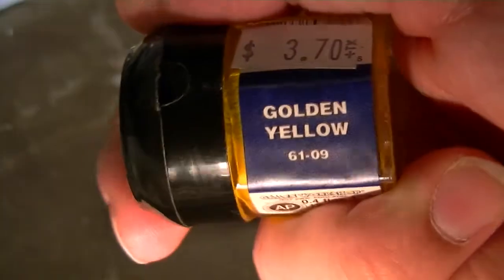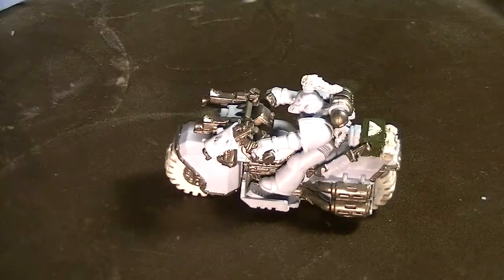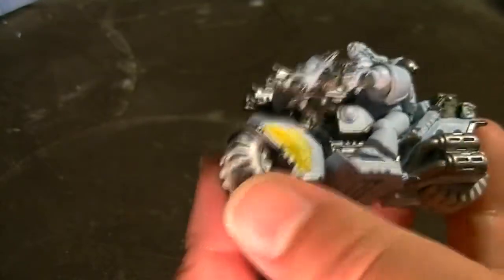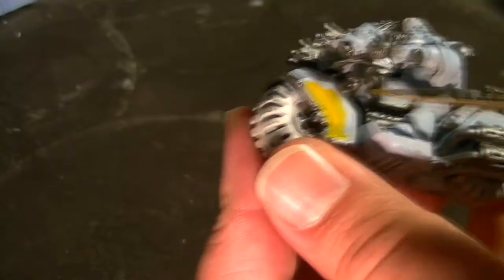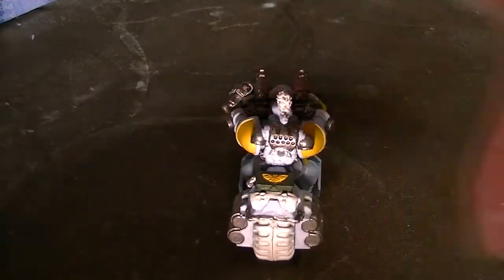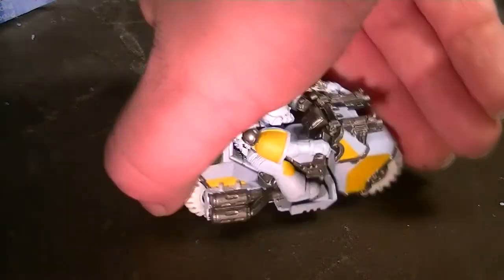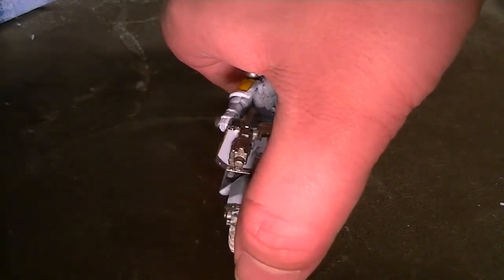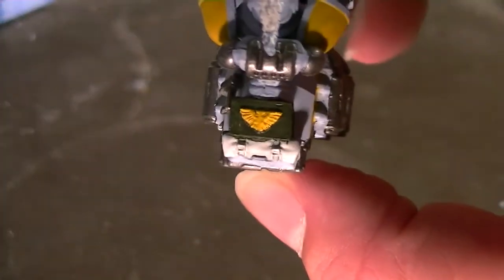Following that up, we're going to take some Golden Yellow and paint all the yellow parts on this model, starting with the front of the bike. We got the Aquila on the ammo box, the shoulders, the sides of the bike, and the knee pad on the Space Wolf Biker — all nice and yellow.